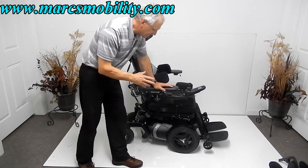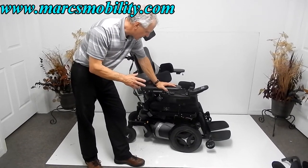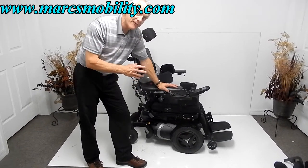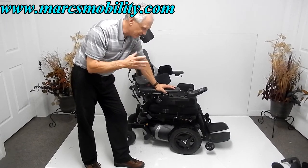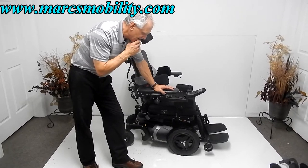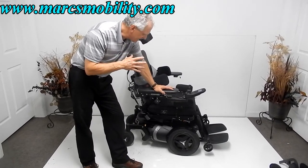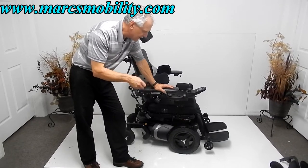This power chair is a 2016 model that was driven for about a year and a half. It has 367 miles, which is about right for that usage. It's in excellent condition and everything works as it should. It's fully loaded.